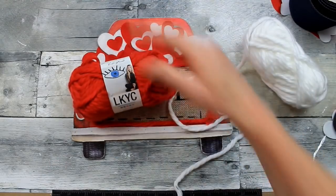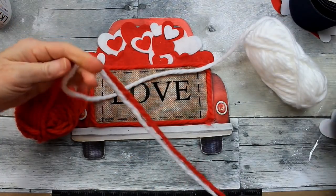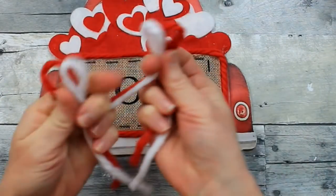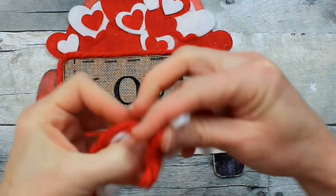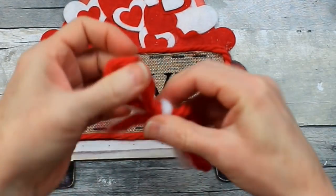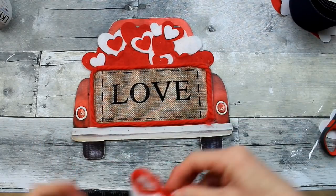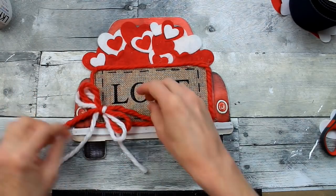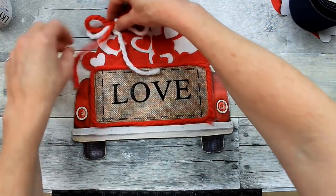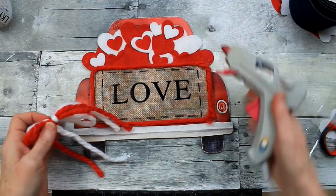Now I want to add a little bow — I'm going to double up with a little red and a little white yarn, both from Dollar Tree, and make a simple shoelace bow. This is probably 14 inches of yarn. You can make your bow however big or small you want. You can place it on the bottom of the tailgate, in the middle of the top, on the side — trim the tails or leave them long, whatever gives you some joy. For some reason I always favor the left corner for my bows and embellishments — it just looks good to me.